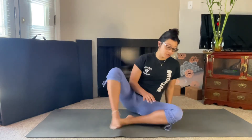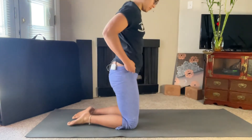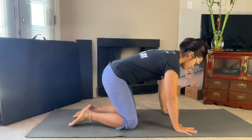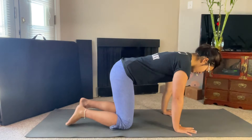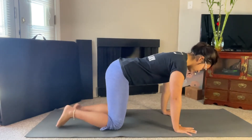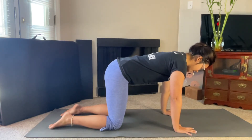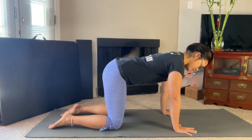So the first warm-up for this position, we're going to come to tabletop. Hands are placed shoulder width apart directly underneath our shoulders, knees hips width apart right underneath our hips, toes are flat on the mat in front of us. Now we're just going to do some basic cat-cow to warm up the spine.